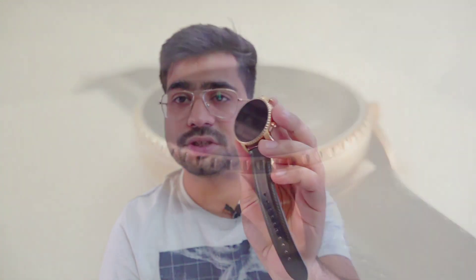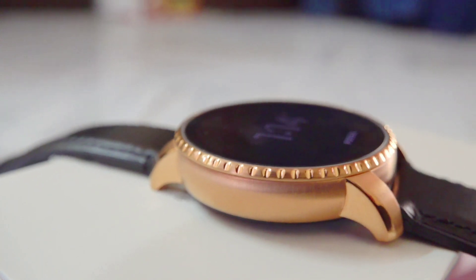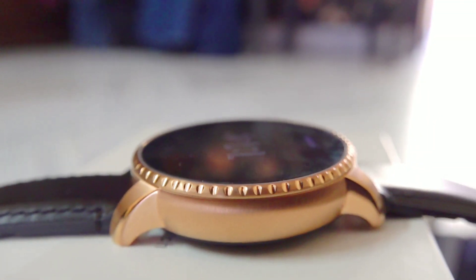First of all, this has the best design and a very premium look. You have the option of leather and silicone belts, and it comes in silver color options. This is very good quality. If you put a normal watch on your hand, it will look like this — but this comes in the smartwatch category.